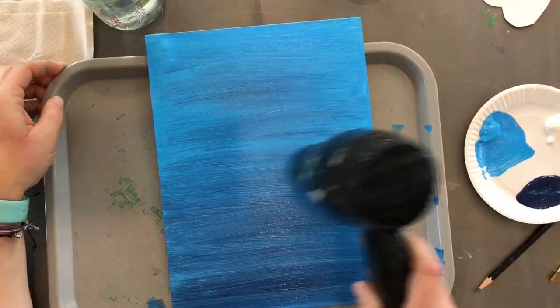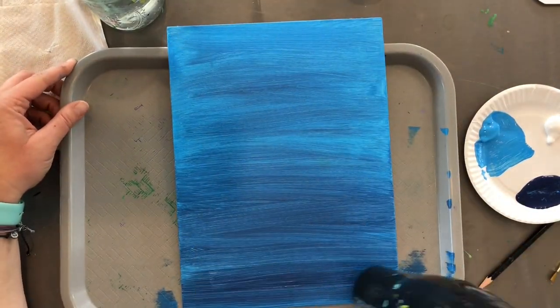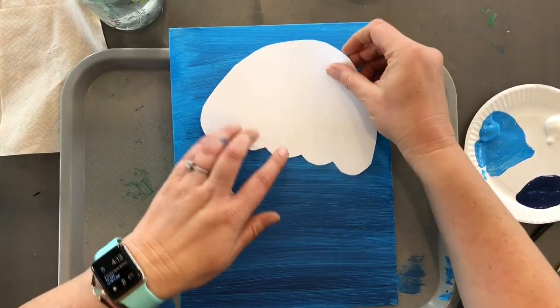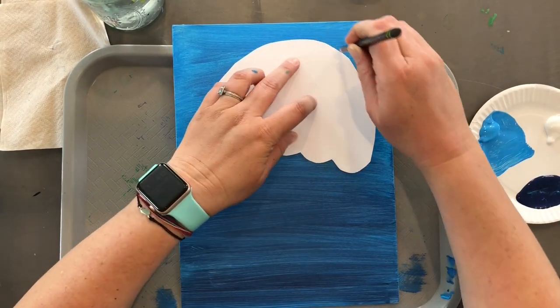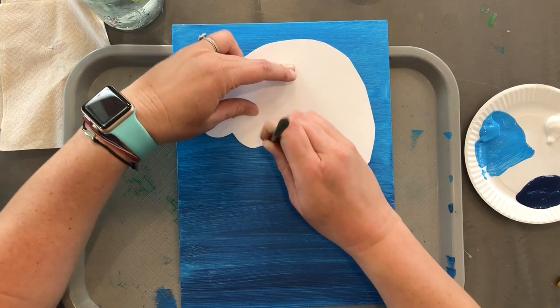Then you're going to give it a quick dry with a hairdryer before we go on to the next step. Find your jellyfish template, grab a pencil, and give it a rough trace — it does not have to be perfect.